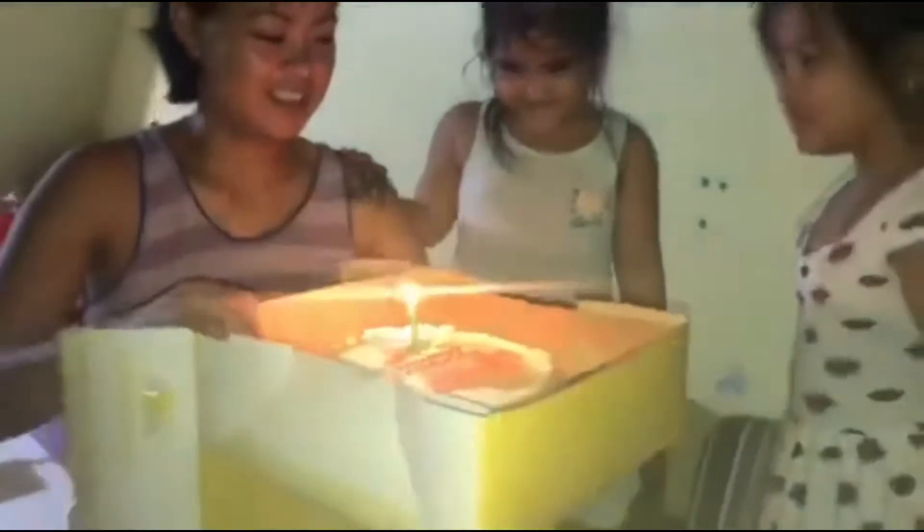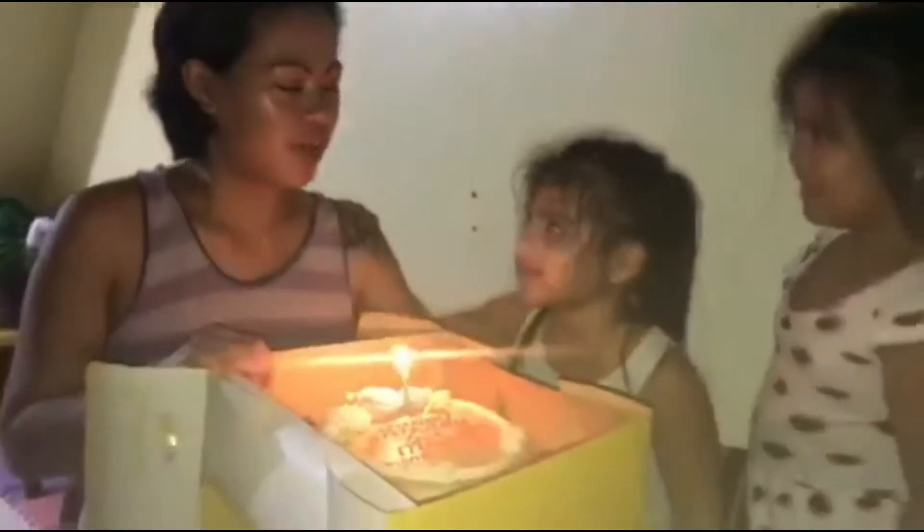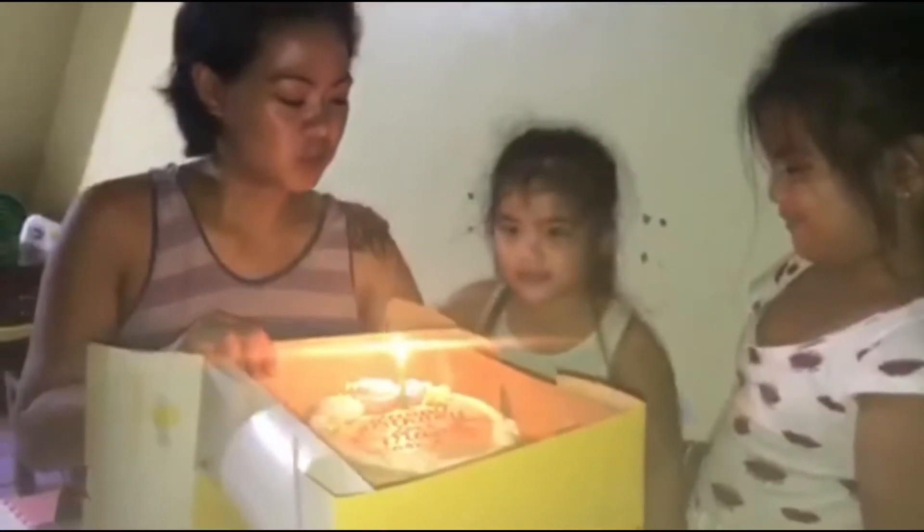Wish muna tayo. Wish! Okay, one, two, all of us — one, two, and three. Yun po, amigos. Naibigay na nila, tita ko, yung cake. Maraming salamat sa tita ko na si tita Ayan and kay tita Julie for helping me to surprise my mom.